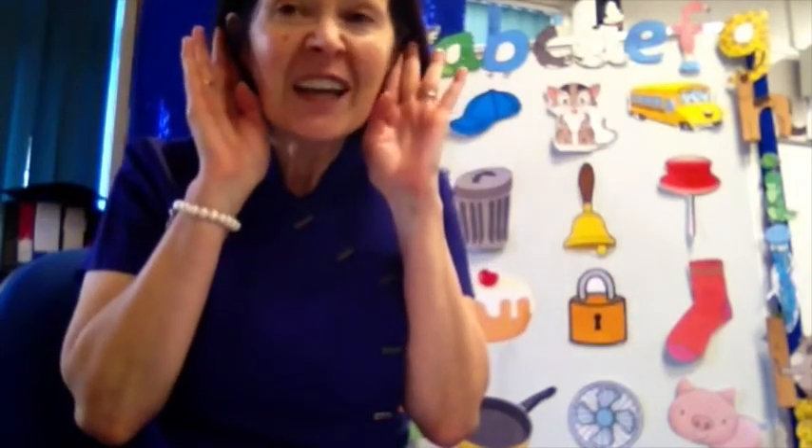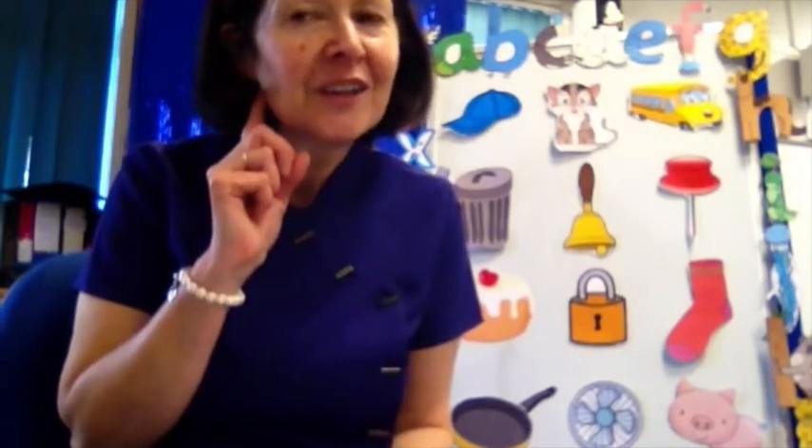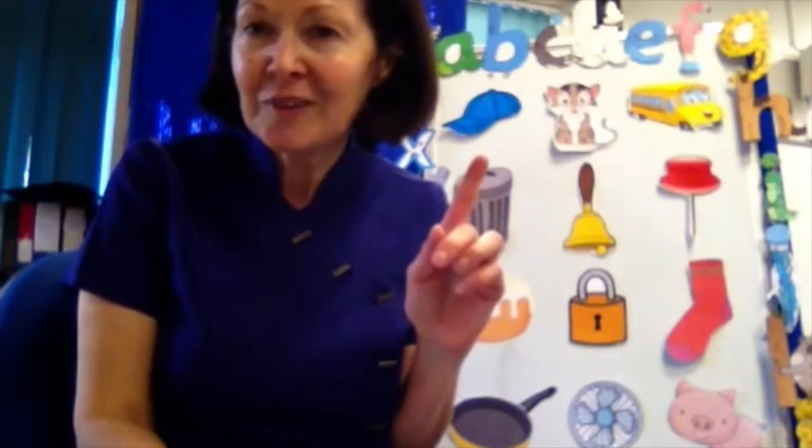Now I want you to get your listening ears on and get ready to listen to some funny sounds. We're going to play some noises next and I want you to guess what each noise is. It will be something you know. Listen carefully and see if you can tell me what it is. Are you ready for the first one? Here it comes. Well done — it was a cow!